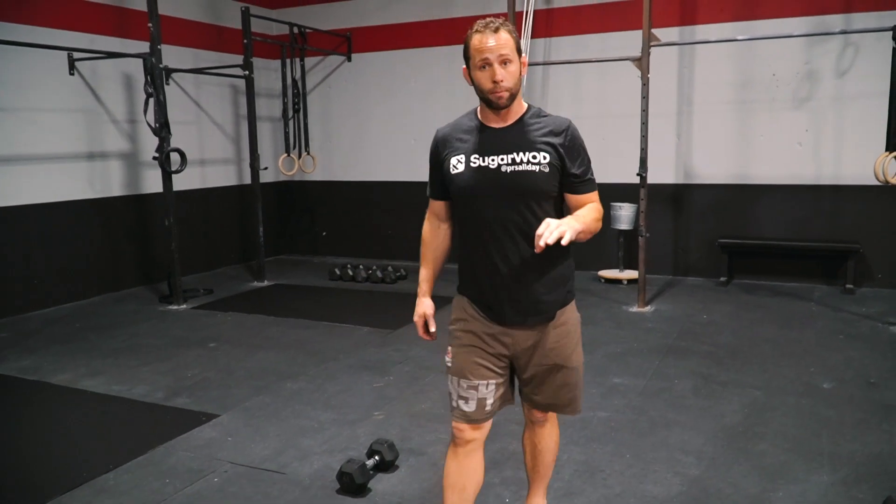So that is going to be our EMOM — every minute on the minute for three rounds.